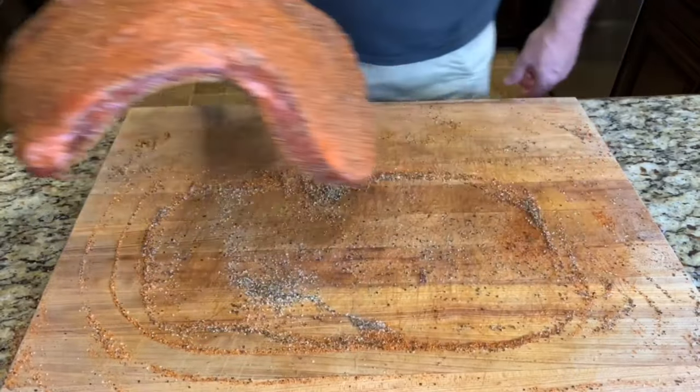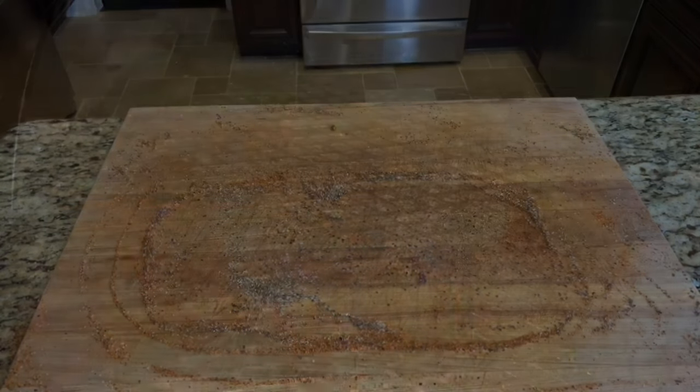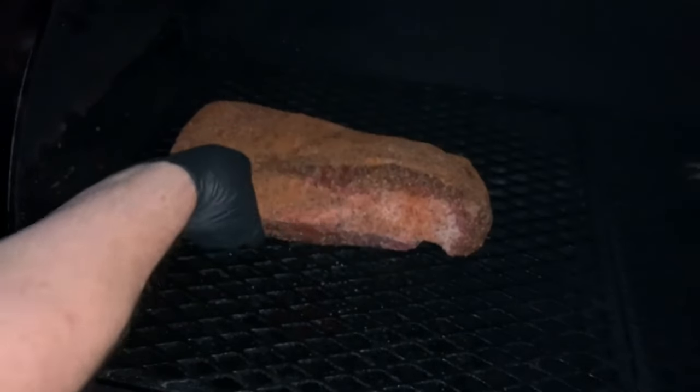Now it's all seasoned up, let's get it out on the pit. I'll be cooking at 250 degrees the entire cook, and now all there is to do is sit back and enjoy the morning.